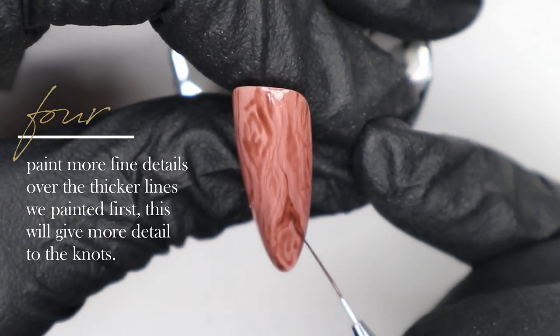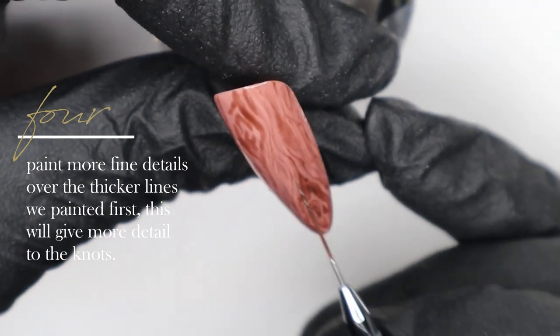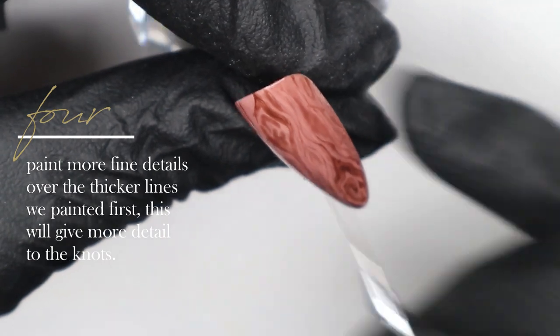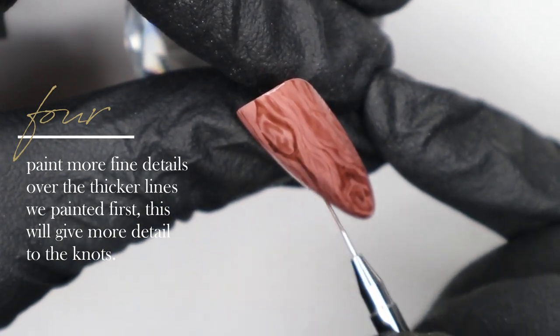Now I'm going back over those original knots that we created and adding a little bit more detail, still using my striper brush and that translucent brown gel polish shade that we made. This is just going to add more detail and help make our wood grain look even more realistic.